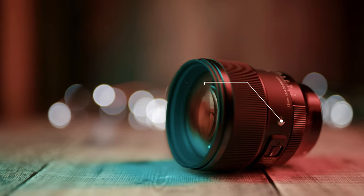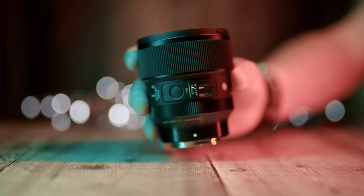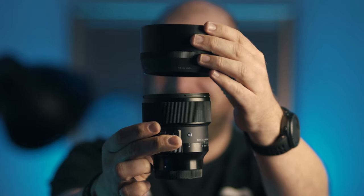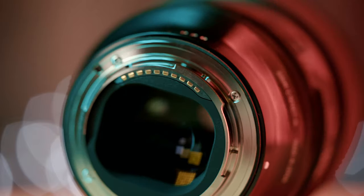The build quality is excellent. Heavy, but not the usual Sigma heavy — it weighs 630g, which is half of what the old 85mm Art lens weighed. It is 94mm long without the supplied hood and about 145mm with the hood. It has a big front glass element, a 77mm filter thread, and dust and splash-proof weather sealing.